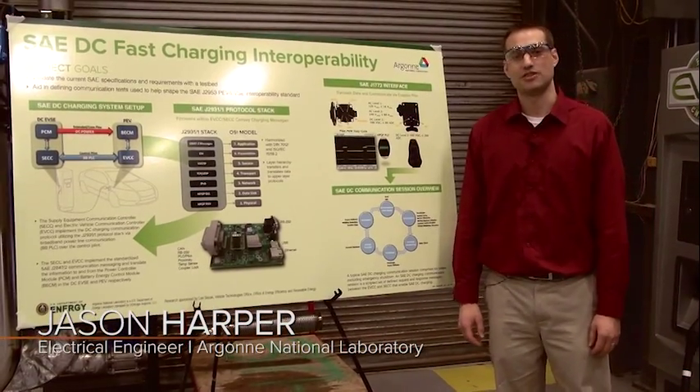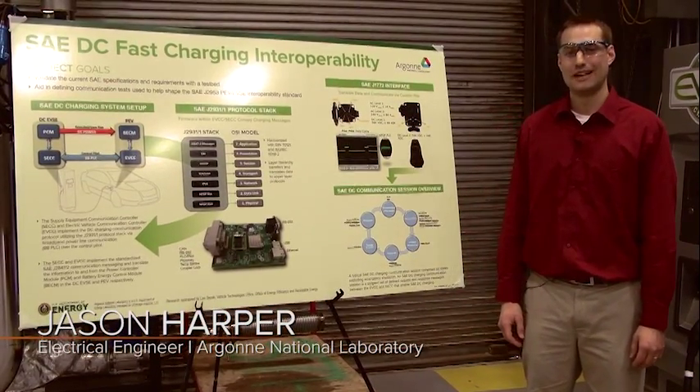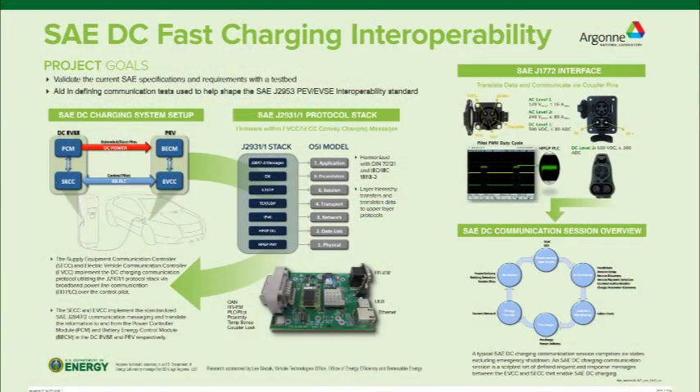My name is Jason Harper. I'm an electrical engineer at Argonne National Laboratory. I work in the vehicle systems group. Today I'll be talking about the SAE DC fast charging standards and implementing them here at Argonne National Laboratory.